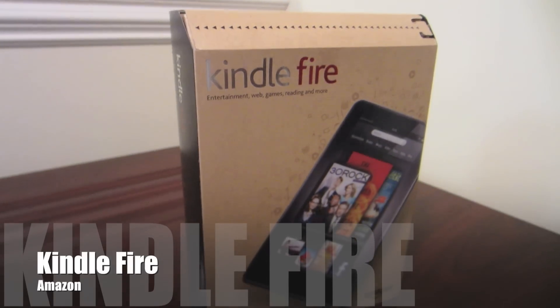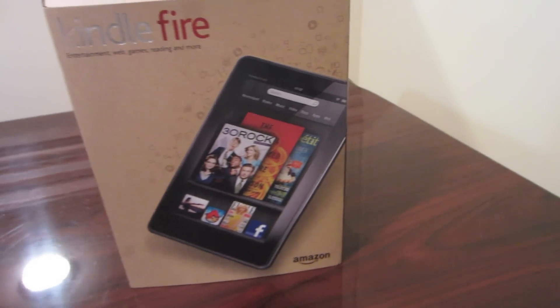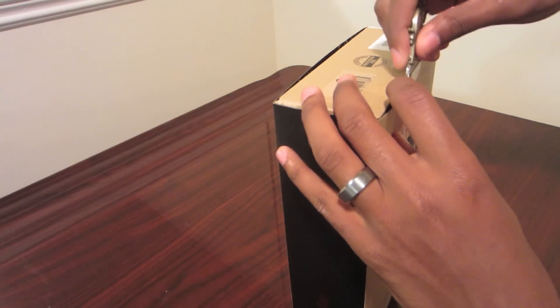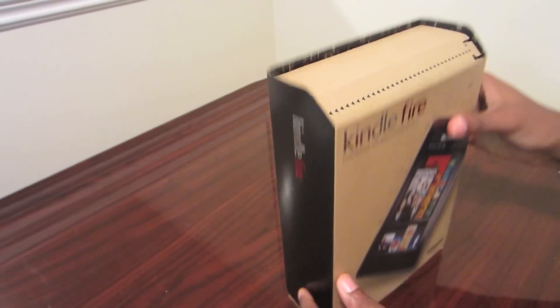Hey YouTube, this is Dre from TTV. We're going to be doing an unboxing of the Amazon Kindle Fire. This is Amazon's first attempt at joining the tablet era, but with applications comparable to the Android Marketplace, this sounds like it's going to hold its own this holiday season.